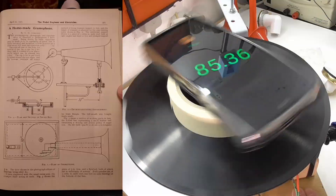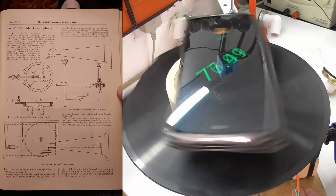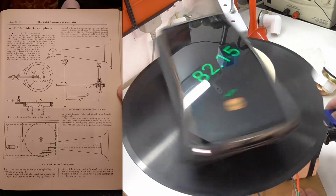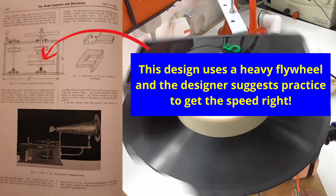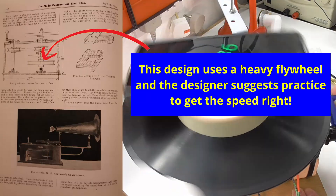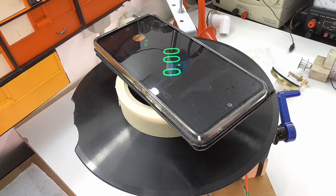Back in the day, when gramophones and phonographs were first invented, hand-wind machines like this — admittedly not with electric motors but with direct drive — were quite common. People apparently did manage to get them to play reasonably well, and I think with practice you could get the speed okay, but I find the whole thing very unsatisfactory.